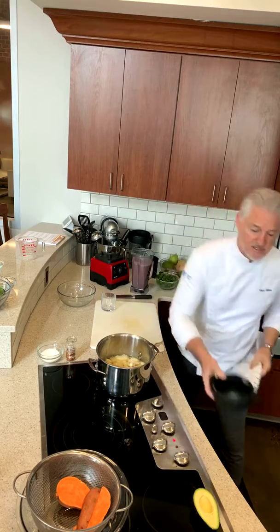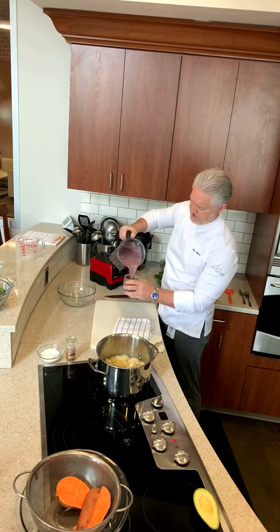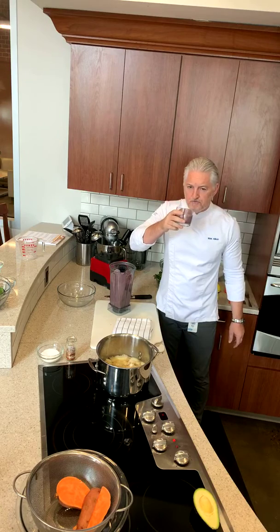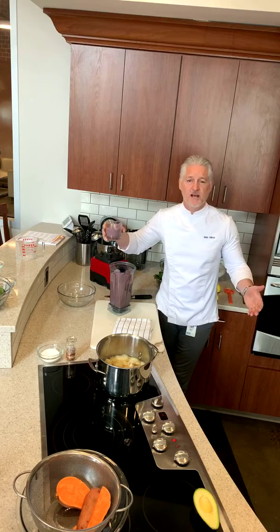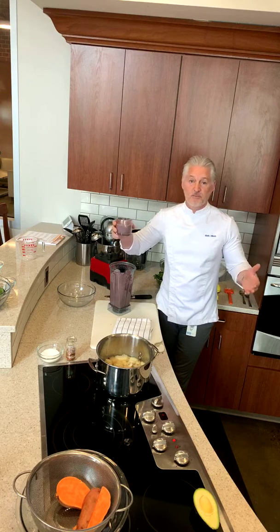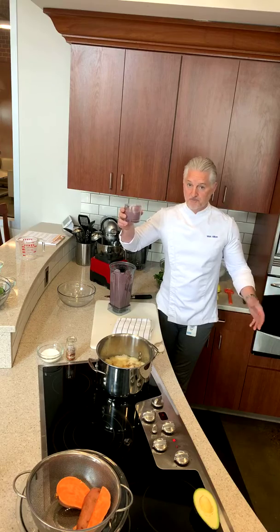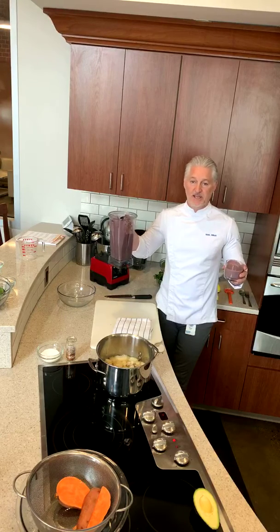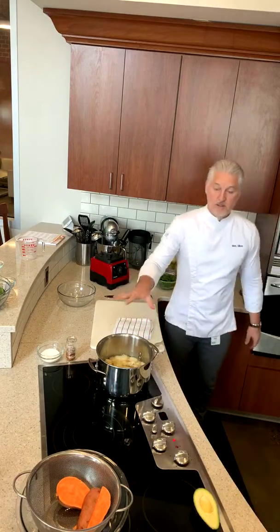That's all it takes — literally less than a minute in the blender. Beautiful colour, just the right thickness. That's absolutely delicious. This is packed full of nutrition — let's keep that immune system healthy while this virus is around. That's the smoothie done. Easy — all the ingredients available at the normal food store, easy to make, in less than five minutes.